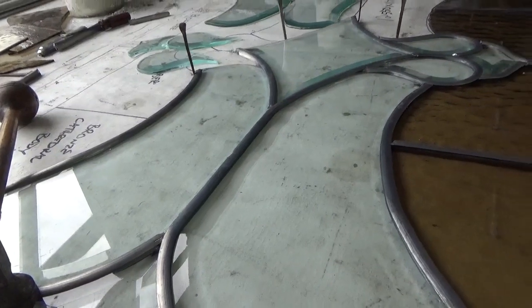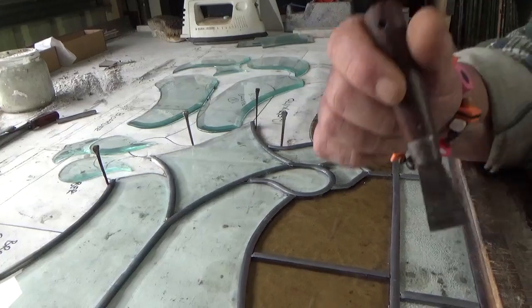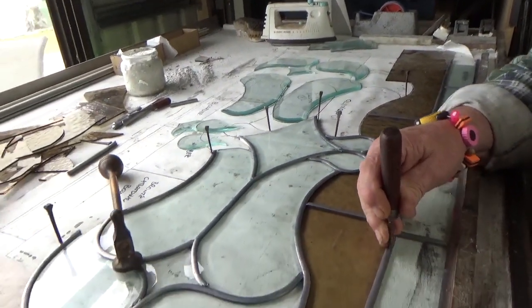So you'll lay it all out like this, will you? Yeah, I'll lay it all out and then I'll solder all the joints, and once it's soldered I'll cement it and off it goes. And away it goes - and that's how it works.